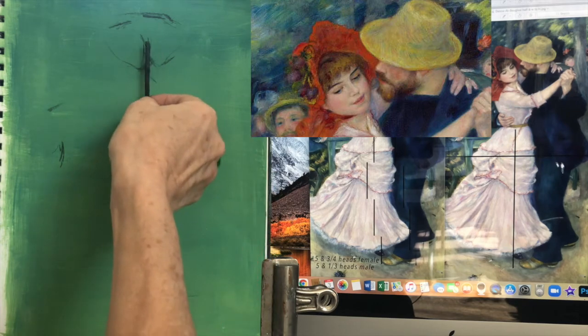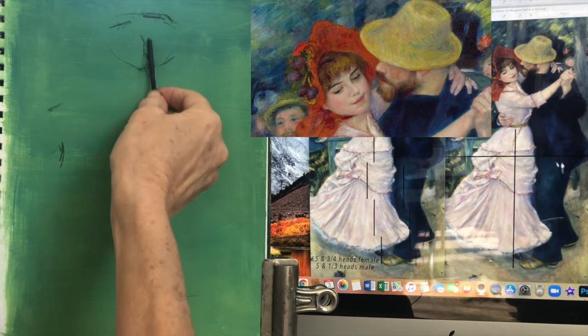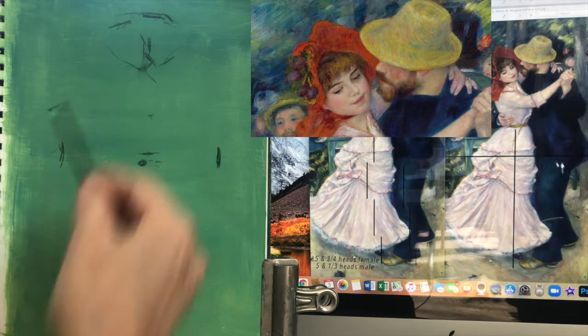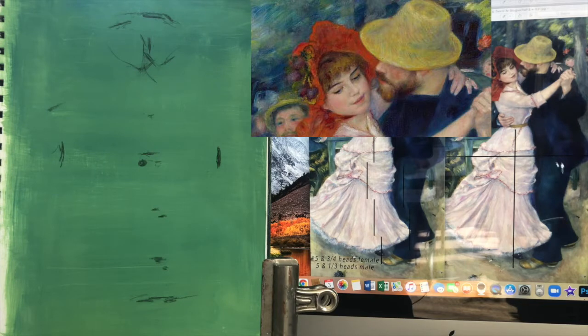A lot of people would go ahead and just start laying some paint down and not spend all this time on the drawing. But if you don't have an accurate drawing, you're going to fight with it the whole time. I prefer to get a little bit of the drawing in so I can make sure it's pretty accurate and I'm not working myself to death. I'm just looking at this negative space right here between their two chins — I want to make sure I get that little triangular shape in there first, and that's going to be an anchor for the rest of the painting.